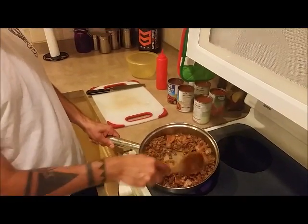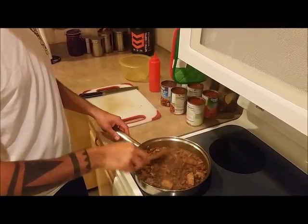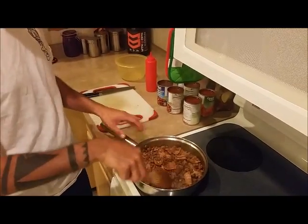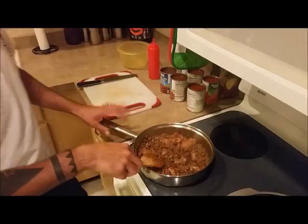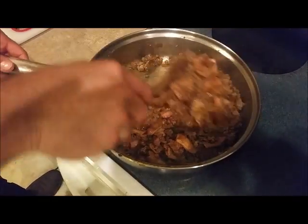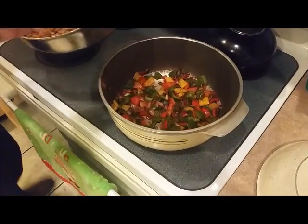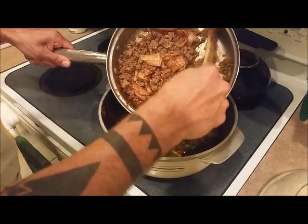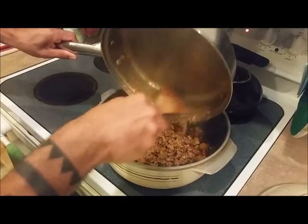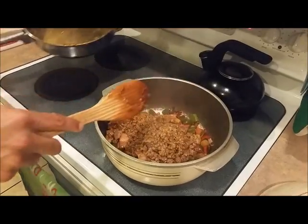That's about 3 quarters of the way through. There's some meat in there with a little bit of pink left, but not a ton. You don't want to leave a lot of it red when you're making this chili. So we're going to add it to our vegetables.